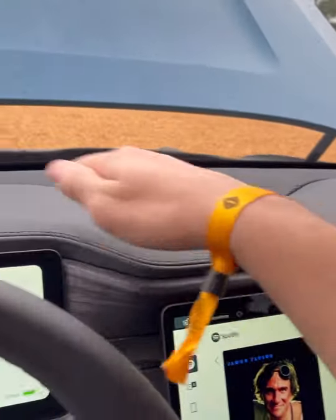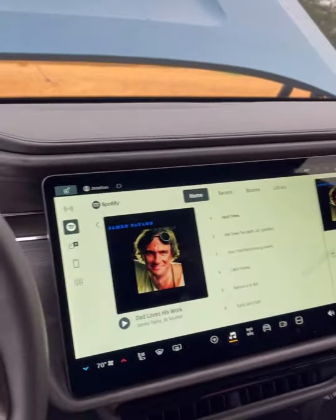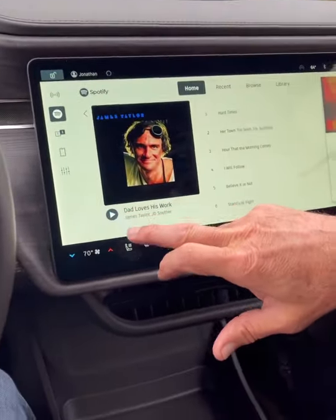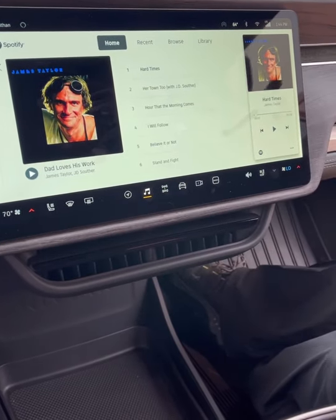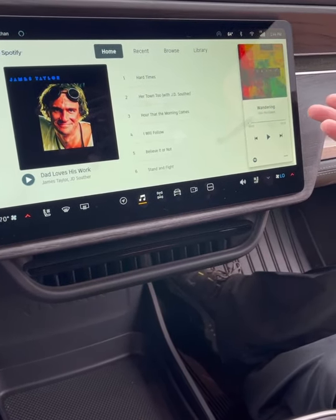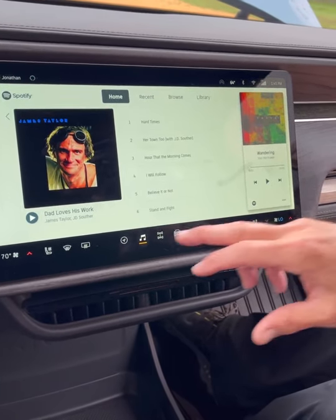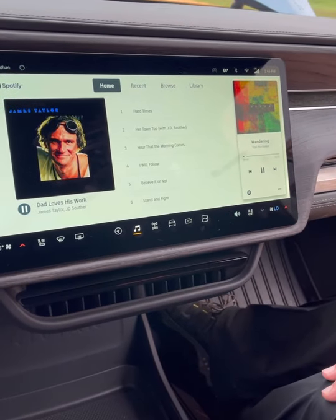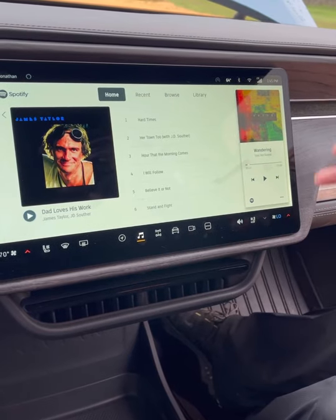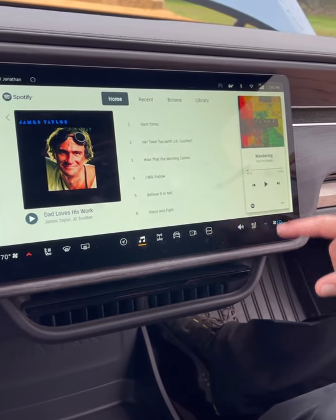The speakers are up here — there are 19 total, all multi-directional, with tweeters and a subwoofer behind the seat. It's jumping to previous songs right now so I'll reboot it to fix that. This is supposed to be a very sound-system-friendly setup.